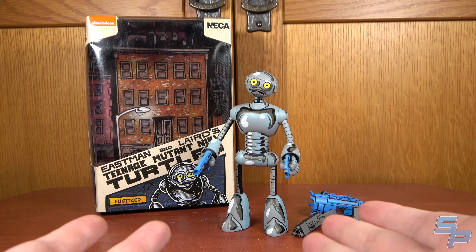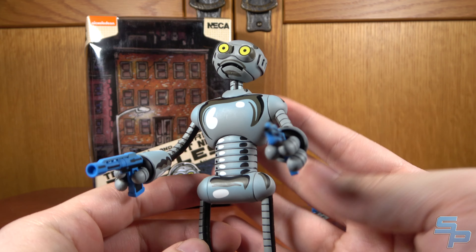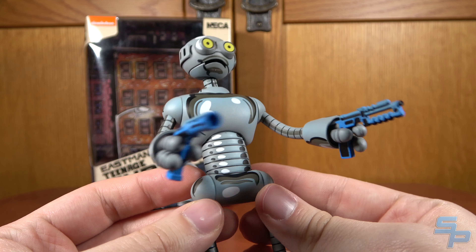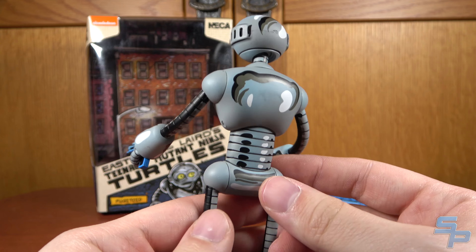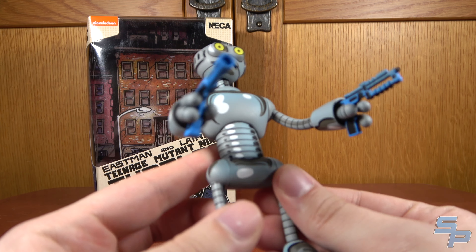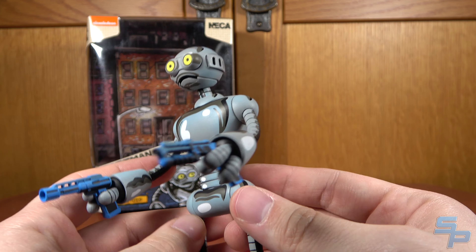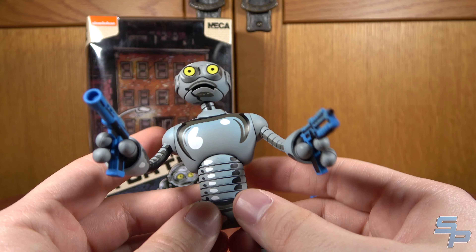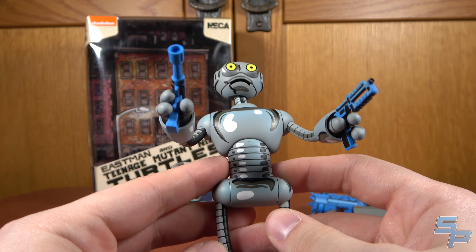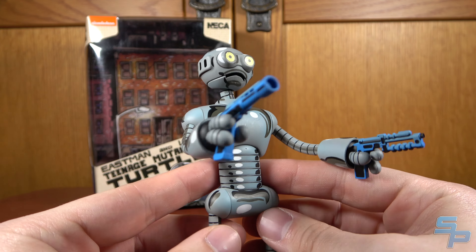The first one in this new line is the Fugitoid. Fugitoid is someone a lot of people may know from several of the cartoons — the 2003 series, the 2012 series used him a lot. He is quite a common ally of the Turtles across different series, and the reason why is because he started back in the Mirage days. The Fugitoid was a scientist who was turned into a robot, and he was always dealing with the Triceratons. He actually debuted in his own separate one-shot before appearing in the Ninja Turtles comics, and it's kind of nice that he was the first released in the line.